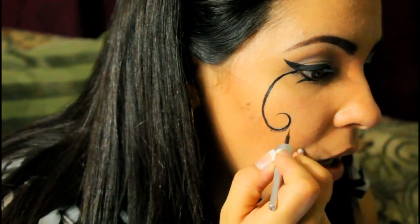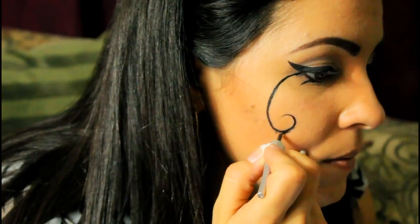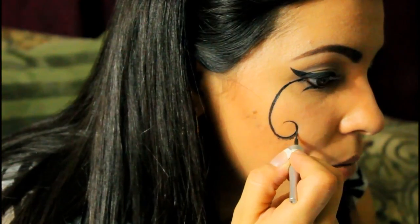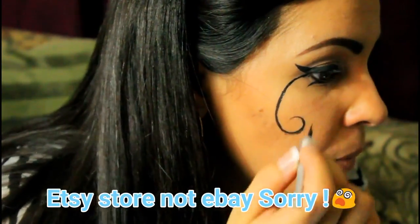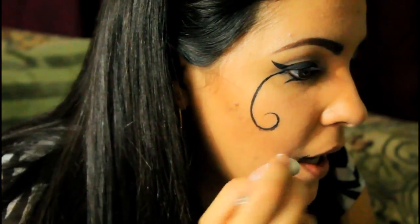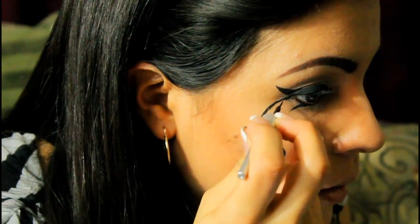If you see any areas that need a little bit of filling in, just go ahead and go over them again. This is kind of hard because I'm doing it on myself, but when you're using the pattern that you can buy through my eBay store, it will be on your face so you only have to trace. I'm free-handing this, so for you it will be a lot easier.